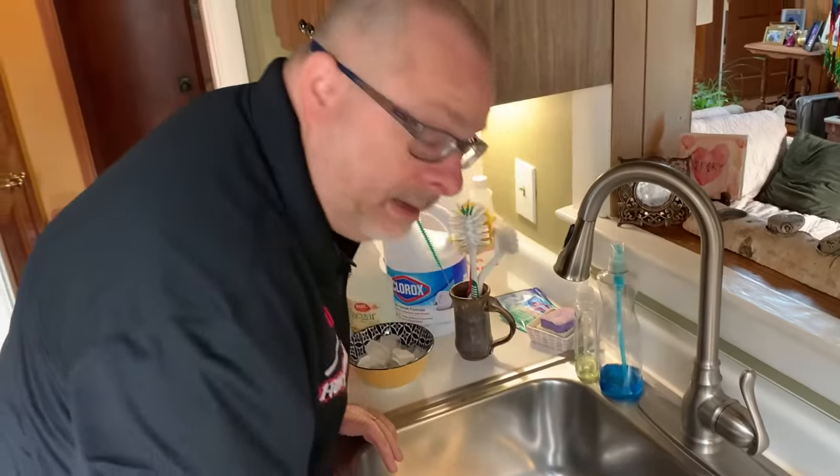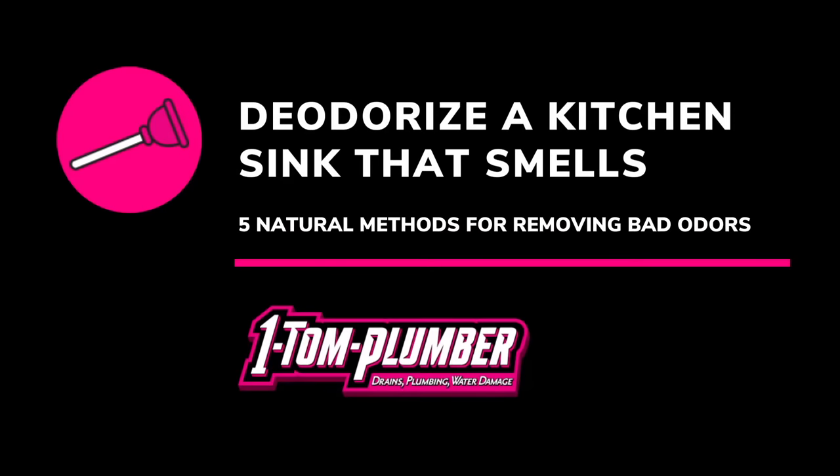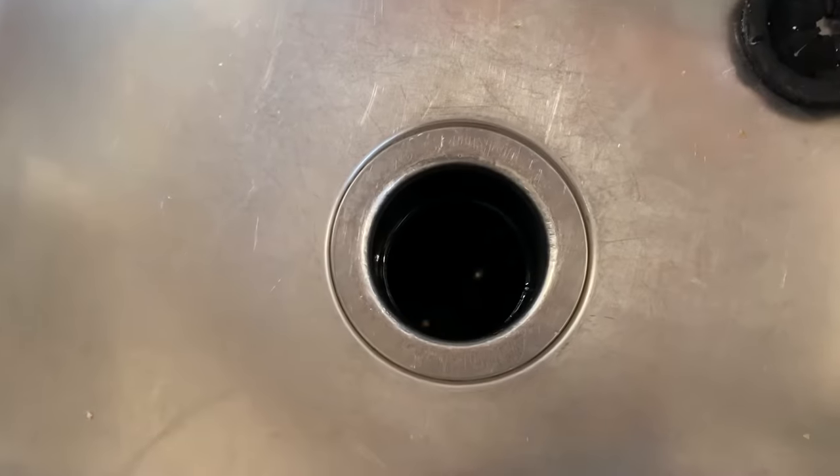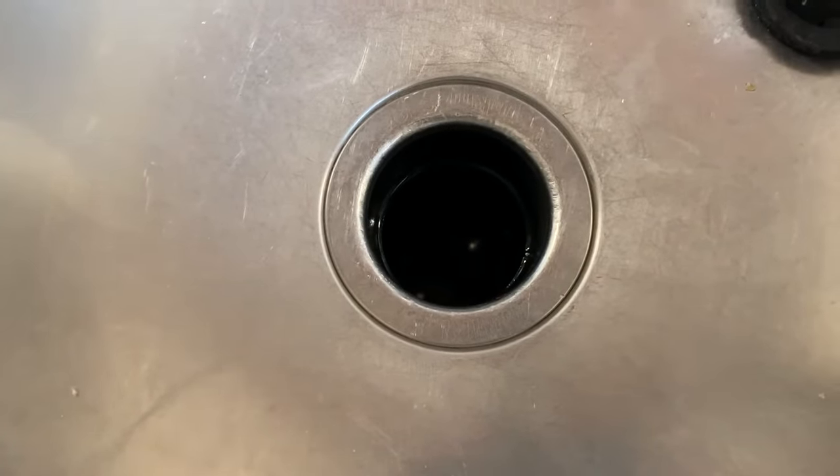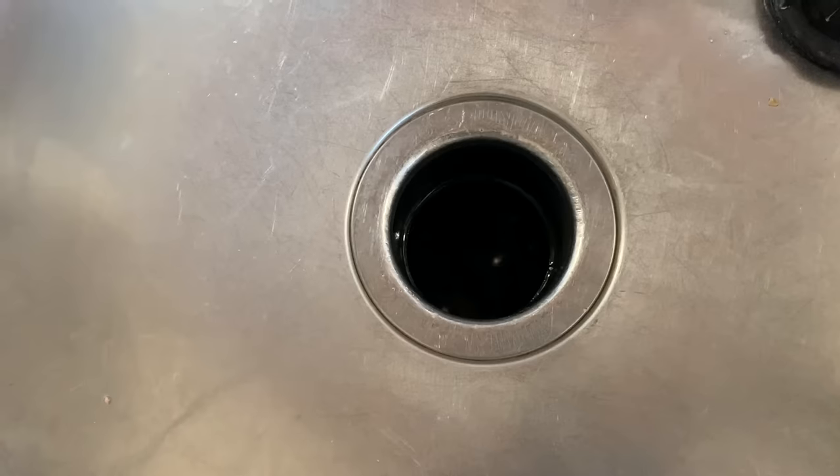I knew it — that drain stinks! If you have a kitchen or bathroom sink drain that smells, you're going to need to watch this video. I'm going to show you how to deodorize it. Here's the problem: I've got a kitchen drain that really smells and it needs to be cleaned and deodorized.